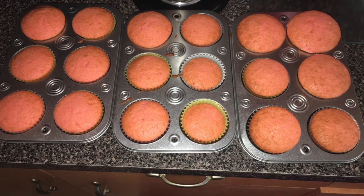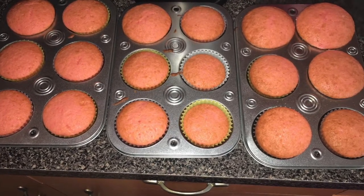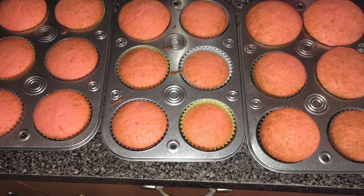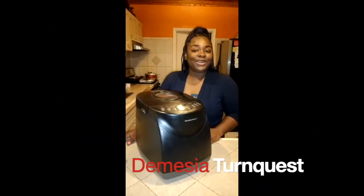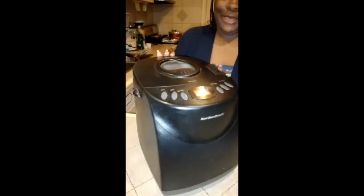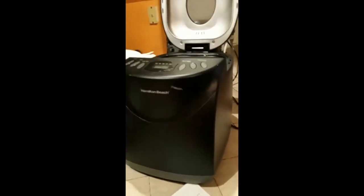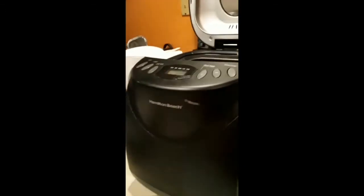Good afternoon. I'd like to introduce you to one of the best appliances in my kitchen, which is my Hamilton Beach bread maker. We are semi-homemade in the Turnquest form, so this is our bread maker.